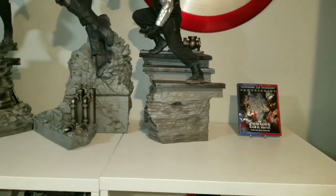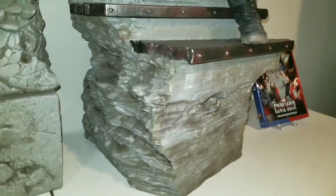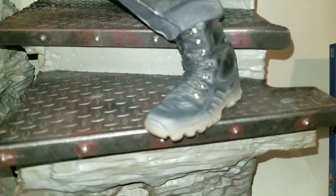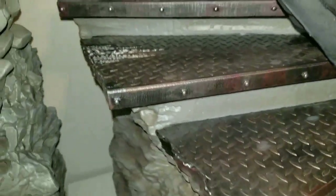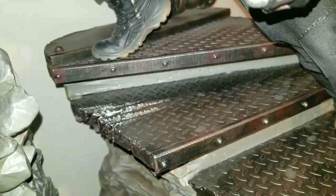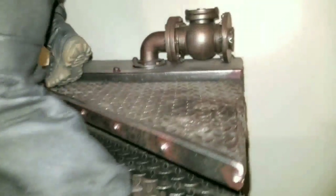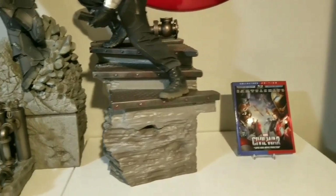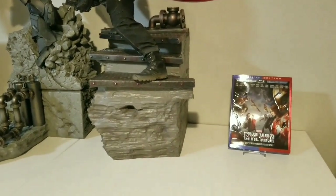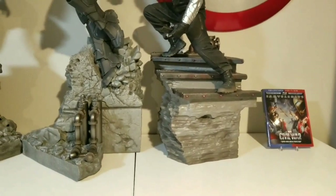Let's look at the base. As you can see, the base is very similar to the other Civil War lineup - they have this gray rock look. This one has steps that Bucky is stepping on; you can see the dirt on Bucky's shoes. Right here you can see claw marks - what it looks like is from Black Panther, because he was fighting him. You can see more dirt on the shoes, and here's a pipe. It's simplistic, pretty big, decent weight. I'd say it's probably hollow, but it's definitely a good weight.